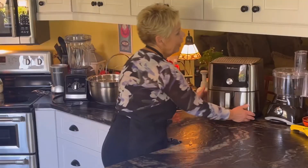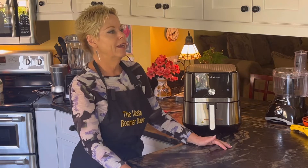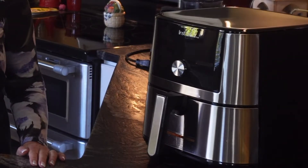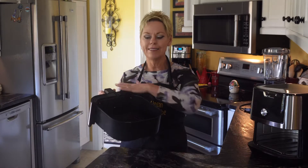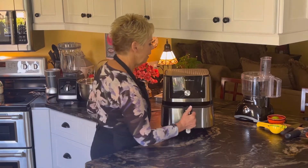My other runner-up for number one would be my air fryer. I'm not one to have a lot of kitchen gadgets, and when air fryers first came out I was very skeptical. In fact, I bought an air fryer and didn't really use it much — I used it once or twice and thought it was just okay. The reason I didn't like my other air fryer is because I bought one with a small basket. This is an Instant Pot air fryer and it has a nice big basket. My other one had a small basket, so I was always cooking in batches and I didn't like that.